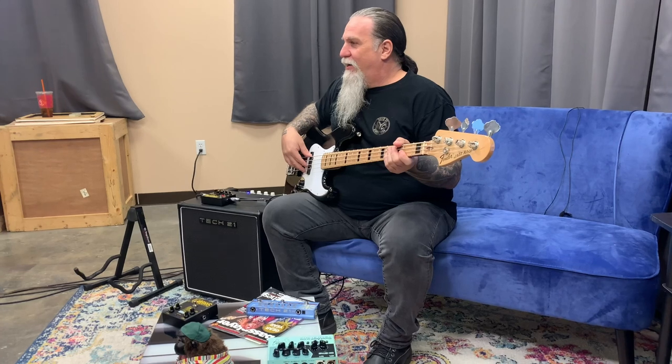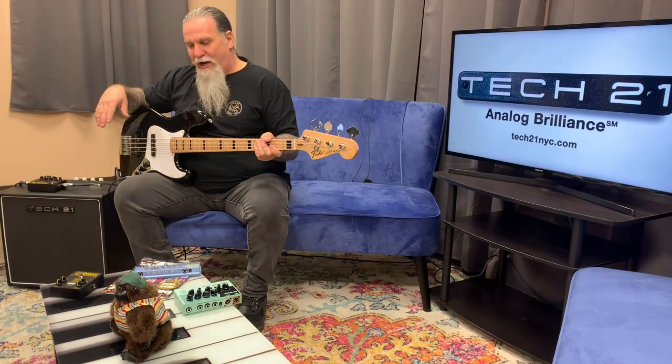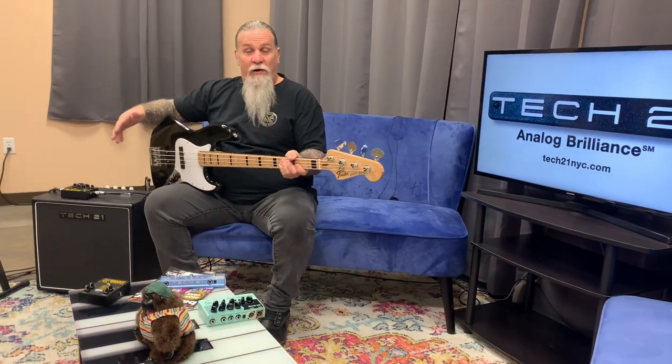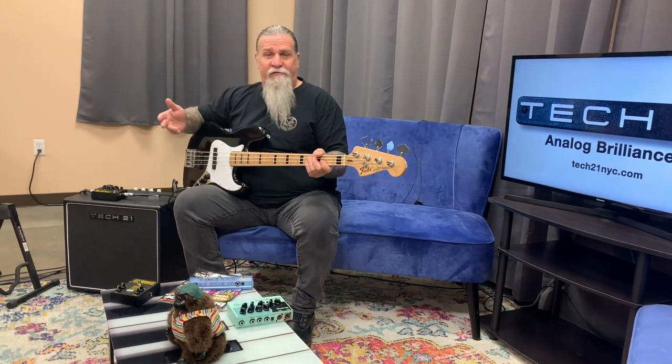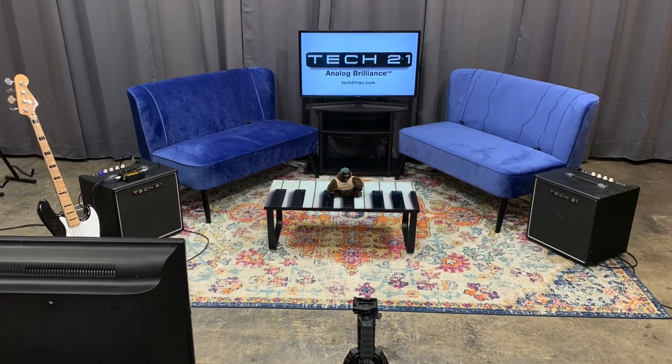Hey, how are you? Welcome to Studio 21 — cool new place that we got here at the headquarters, Tech 21 NYC, here in New Jersey. We're going to be doing a lot of cool stuff to round out 2020 and totally slam into 2021. We're going to be doing demos, tech tips, and we're going to have artists stop by — it's going to be a real cool thing.